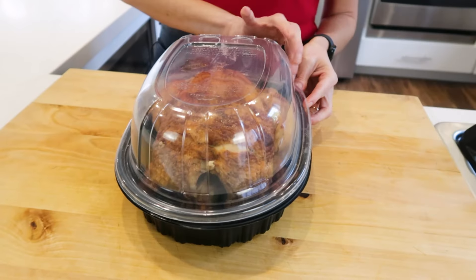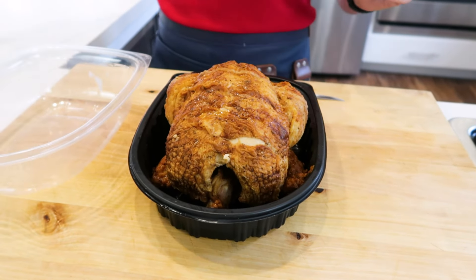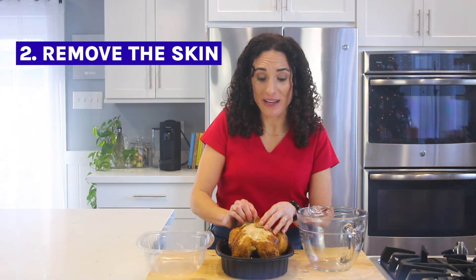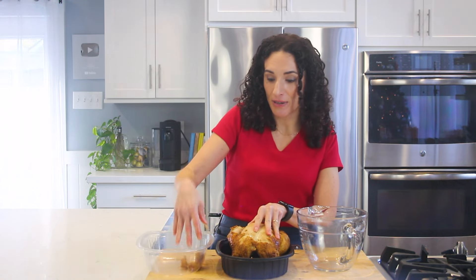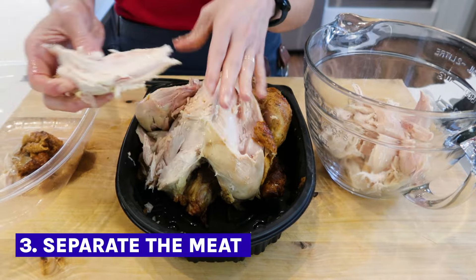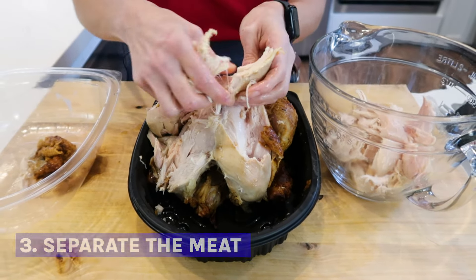Once the chicken is warm, I take the lid and use it for discards and another bowl for the meat. The first thing I do is take out that string, and then I start by removing the skin and put it in my discard bowl. You can manually separate the meat from the chicken, but if you need it finely shredded for enchiladas or soups, I'm gonna show you how I do that with my one-minute hack.